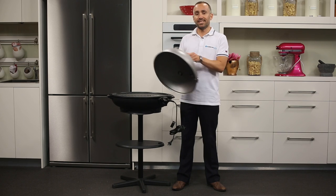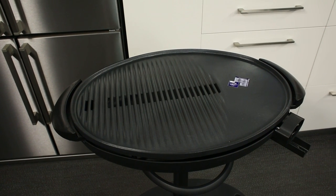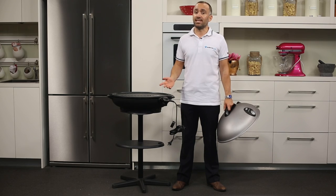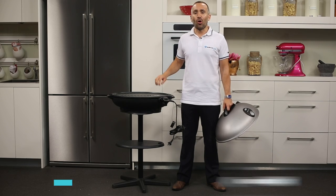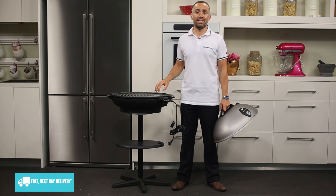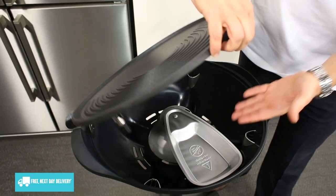Underneath the lid is the grill plate, which is nice and wide to accommodate plenty of food and combines flat and ridged surfaces. For easier cleaning, this plate is non-stick and dishwasher safe. On the underside we have the 2400 watt cast-in element for heating your food evenly, and beneath the plate is where you can find the removable drip tray.